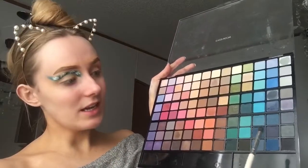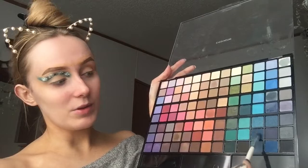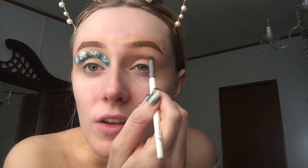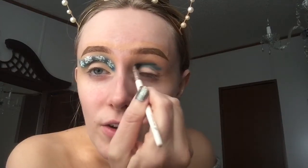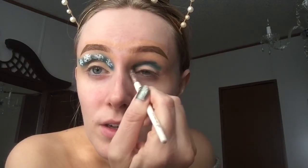Now I'm just gonna be taking this big eyeshadow palette. I didn't get it for Christmas — it was just one of those Christmas gift idea things and I decided to get it. So I'm just gonna take this small crease brush and take this blue and just go along. It's okay if it looks like crap because it's gonna get cleaned up.